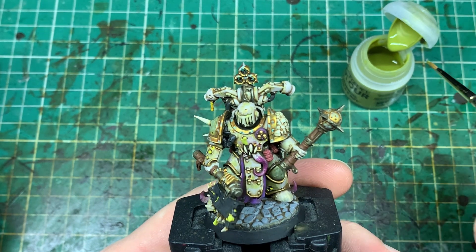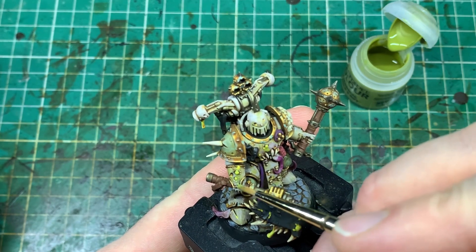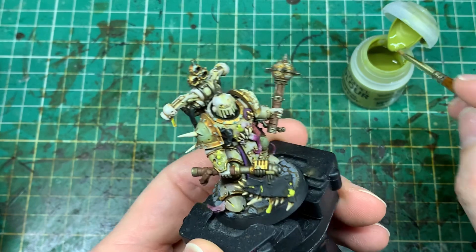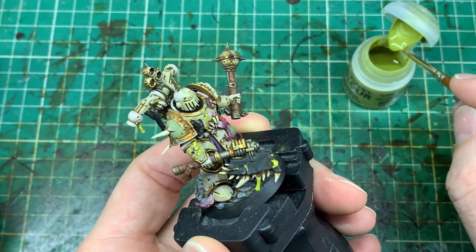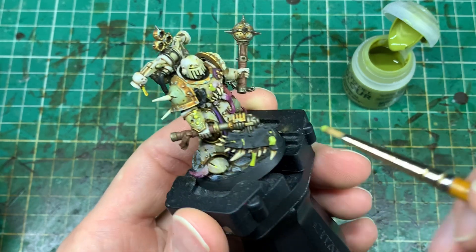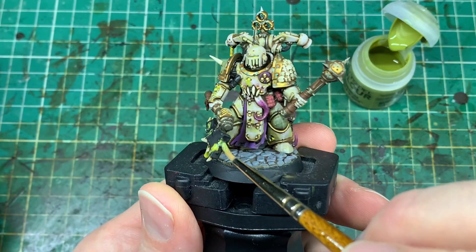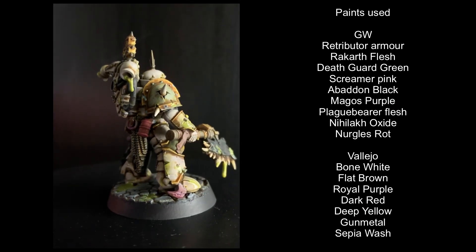Now the absolute must for any Death Guard or Nurgle army — Nurgle's Rot. I'm taking this and putting it on all those yellow pustules we painted earlier, all the pre-prepared areas whether on the armour panels or on the drip patches coming off the chain axe. It really is an absolute must for any Death Guard. I also put it onto patches on the bases, and if you want to see that there are plenty of videos on the channel.